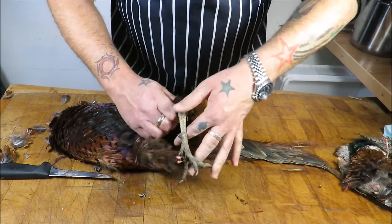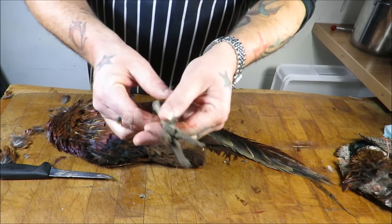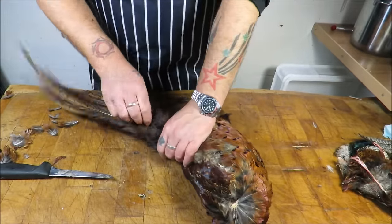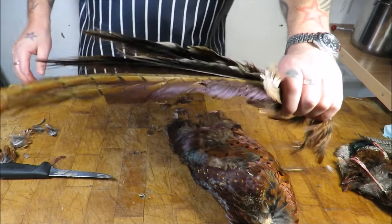Wrap it round — that'll expose the sinews — and pull. Done. Now I'm going to pull the tail feathers out. Simple. How beautiful they are — sell them to a fly fisherman or give them away for tying flies.